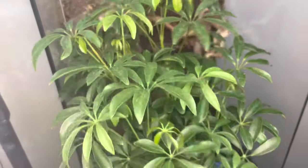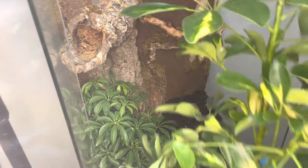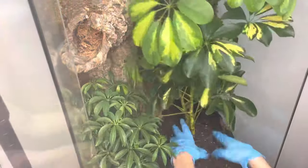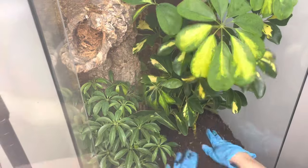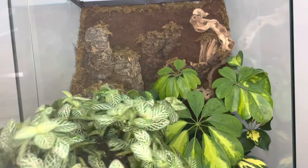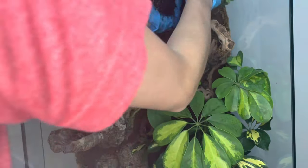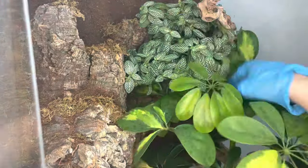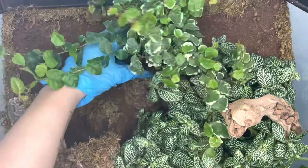Now for my favorite part of the entire process: planting the enclosure. The first plant I'll be using is a schefflera, also known as the umbrella plant. To create a sense of uniformity in this vivarium, I decided to add another schefflera to the other side of the enclosure. The next plant I'll be including is a fittonia, more commonly known as the nerve plant — I absolutely love the way this plant looks in vivaria.